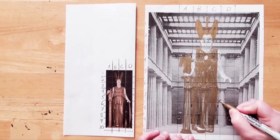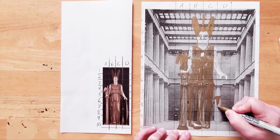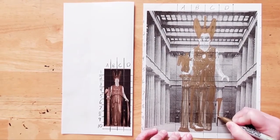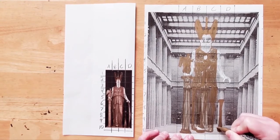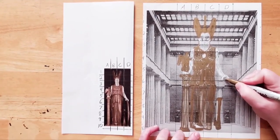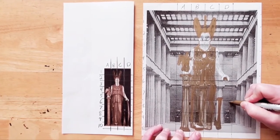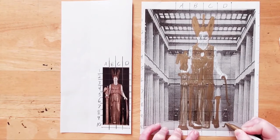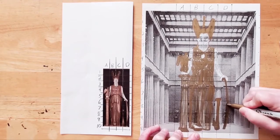Now we'll add in the snake. Look at where the snake's head lines up with our grid. The snake is also in foreshortening. Part of it curves away and part of it curves towards us. It's emerging from the shadows, so only draw what you can see. Finally, let's add the shield. The shield starts between the thumb and fingers of her hand. Find the widest point of the shield, then follow the line up to her hand. Find the point where the shield touches the ground and bring that up to match the middle point. The shield also fades into the darkness, but we'll go ahead and fill it in.